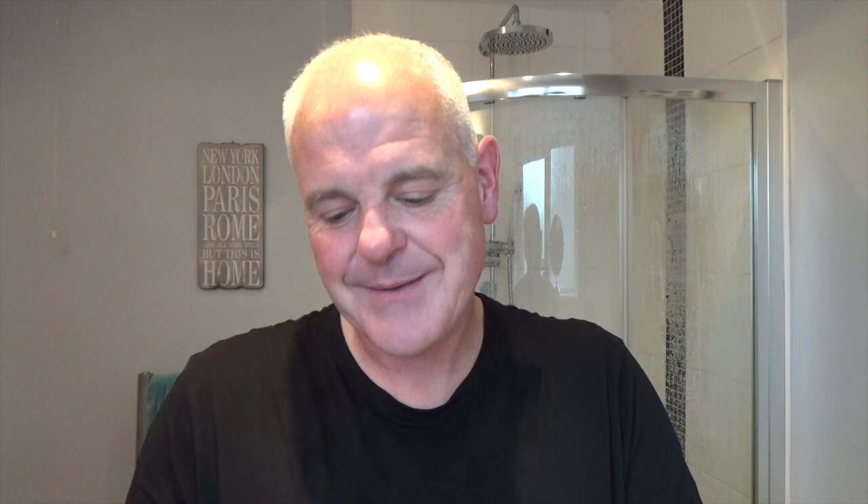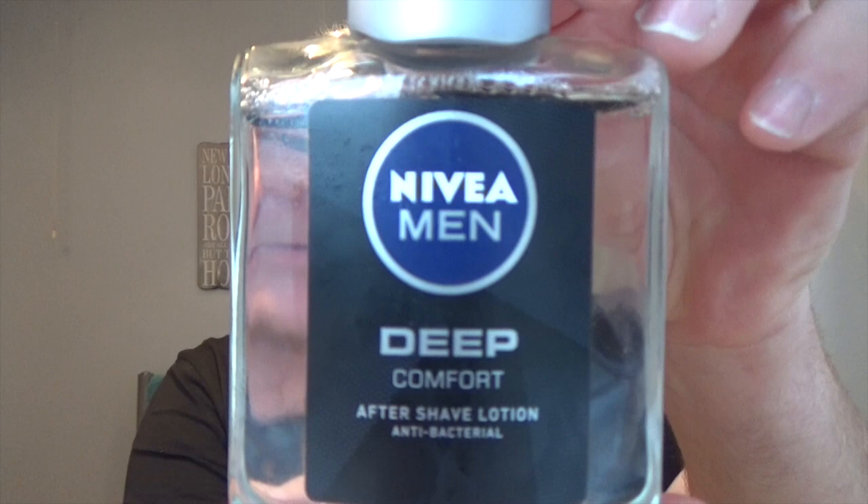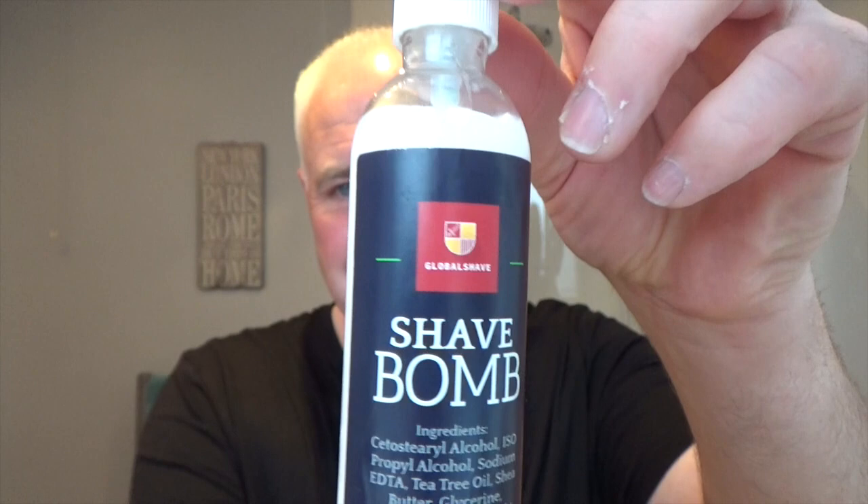Of course we soaked a brush in the Proraso Super Soaker! We did three passes and a face wash, then came back for the post-shave. Post-shave was Nivea Men Deep Comfort — great smelling aftershave — and finished with Global Shave Club Shave Balm Post Shave Lotion. Skin feels really good — it's got that tacky feel to it, but in about half an hour's time it's going to feel like silk. That's just the phase it goes through to get to that silky stage for me.